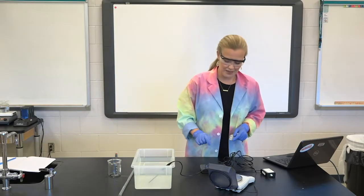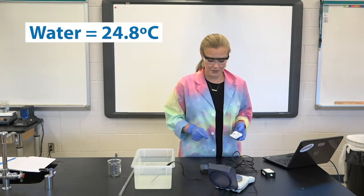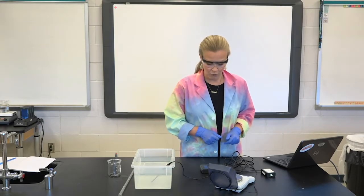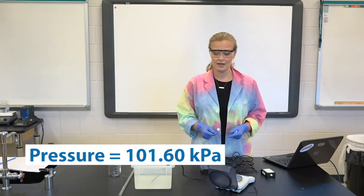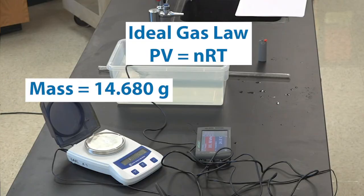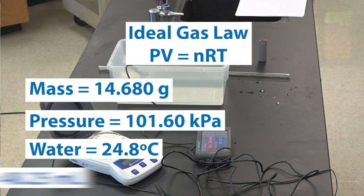The last two things we need are the electronic measurements. We've got a temperature reading of 24.8 degrees Celsius and a pressure reading in the room of 101.60 kPa, or kilopascals. Since we're going to use the ideal gas law, we've got mass — which we can deal with in terms of moles — a pressure, a temperature, and a volume.